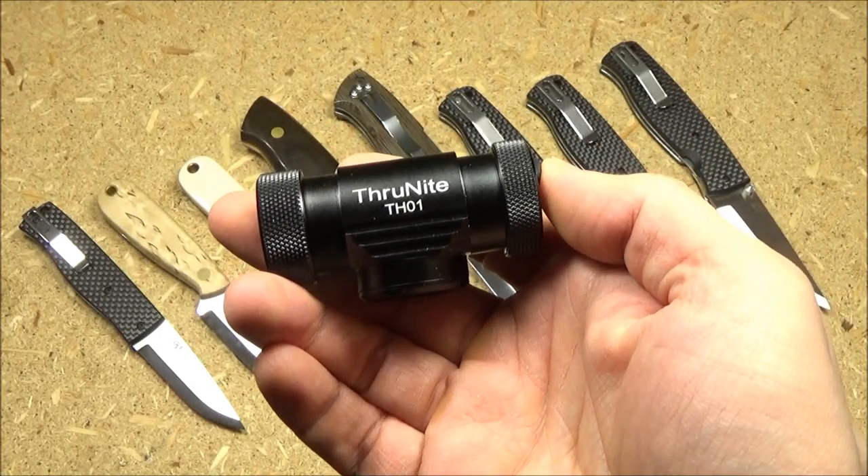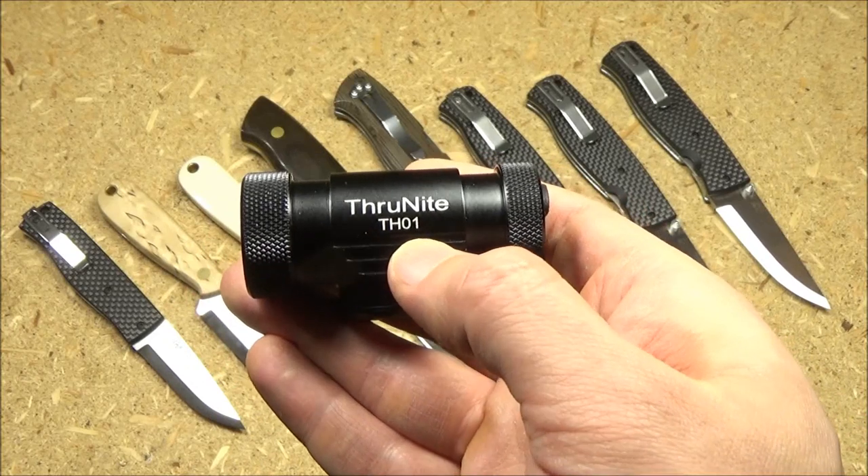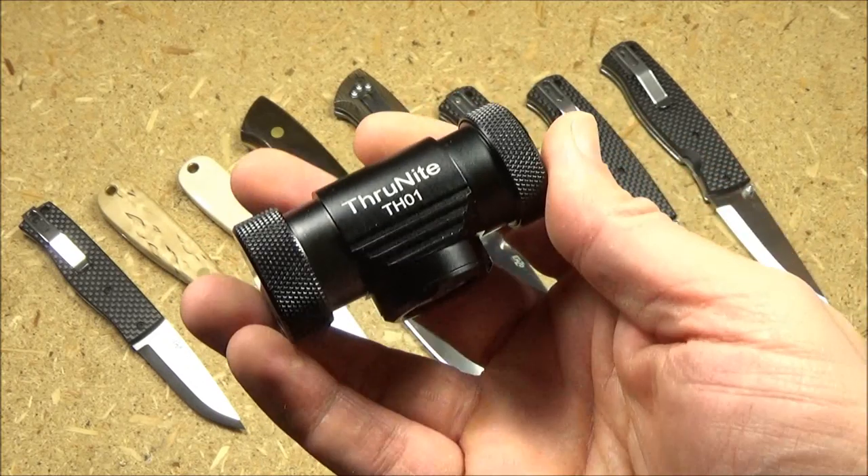Hey, what's up YouTube, welcome to the We All Juggle Knives channel and my review of the Thrunite TH01 headlamp.